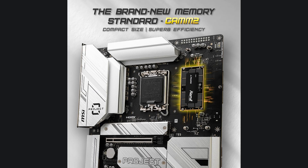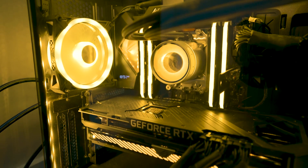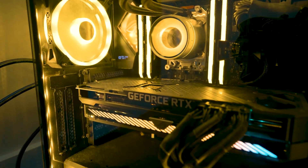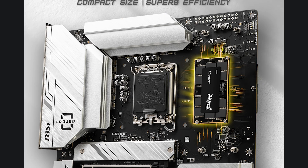With MSI, they also did a project with Kingston CAMM2 Memory, and that's a really exciting feature. I have a lot more details on it if you click the card above me about the CAMM2 Memory. What's interesting about it is instead of your memory standing upright, such as you're familiar with DDR5 memory, it actually stays flat similar to what NVMe is. It actually takes up about 70% less space.